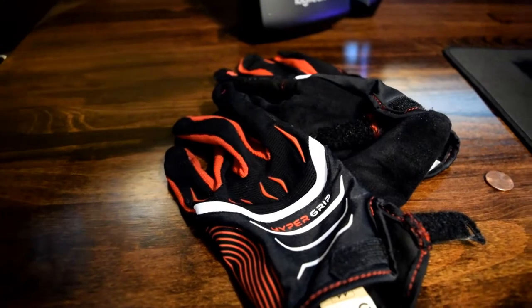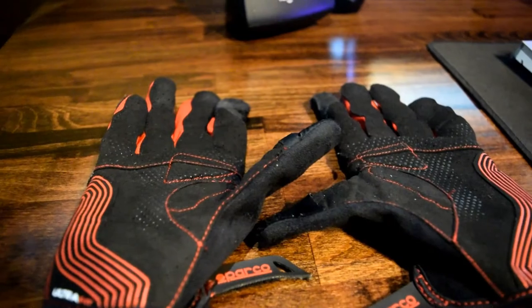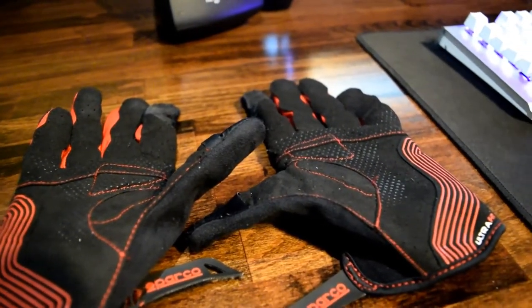These are different than your typical racing gloves. They're not full length, they're not fireproof, they're a little bit more comfortable, more breathable. They are built for sim racing and not for real steel racing. So if you wanted to use these for real steel racing, that's not a good idea.